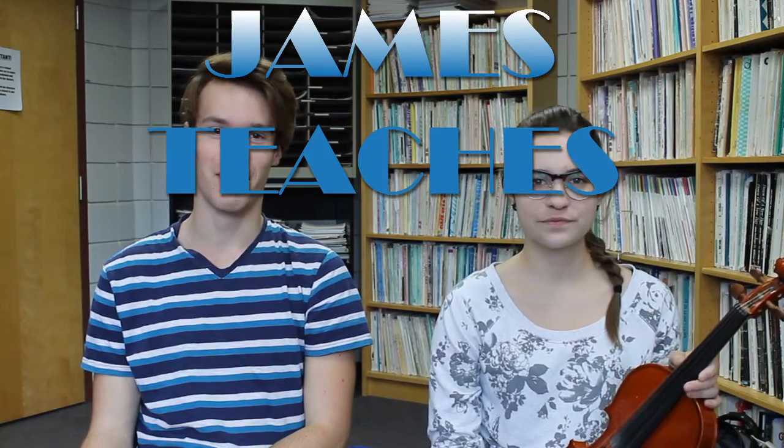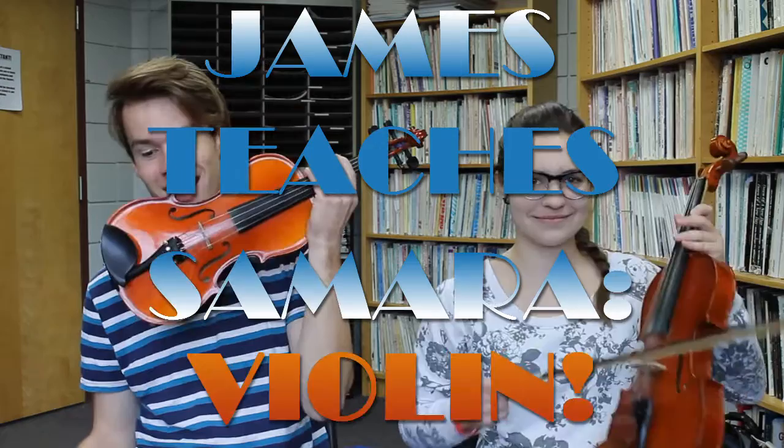Hi friends. This is the newest installment of James teaches Samara. Today I'll be teaching Samara violin. I forgot to tune the violin, but that's okay because Samara wouldn't have played in tune anyway. I'll be teaching her how to play Twinkle Twinkle Little Star. It's one of the easiest songs to play on violin, and there's a video of me playing Twinkle Twinkle Little Star at my cousin's baby shower.